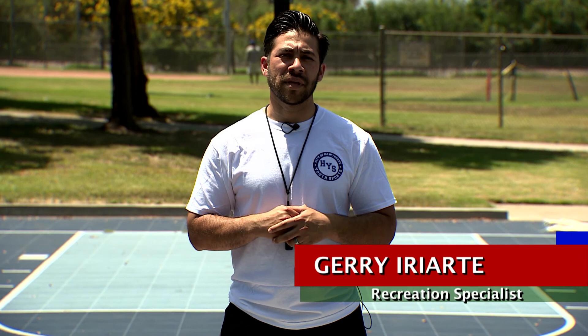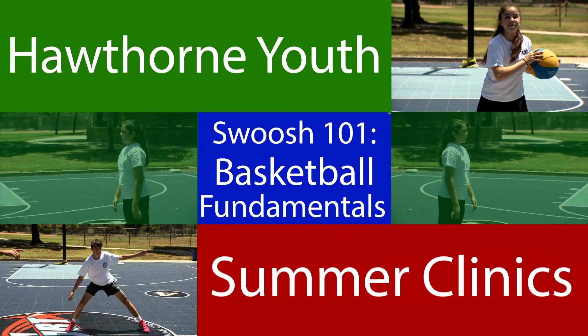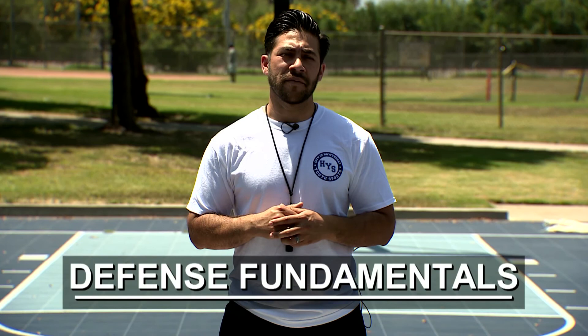Hi, my name is Jerry DiArte. Thank you for tuning in to this episode of Hawthorne Youth Summer Clinics. On this episode we're going to be showing you basic defensive fundamentals that involve closing out, shuffling your feet, and defensive sliding.